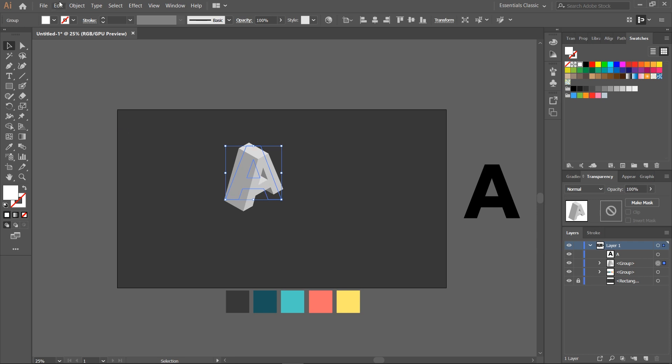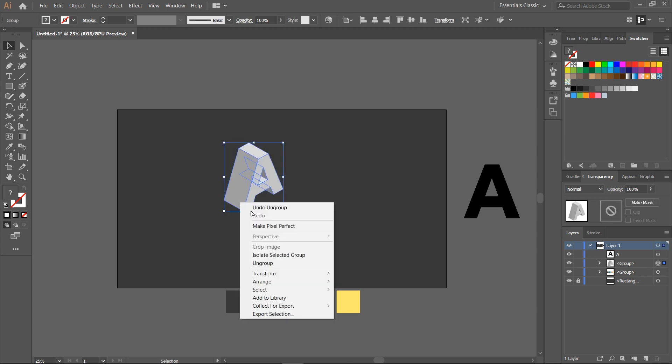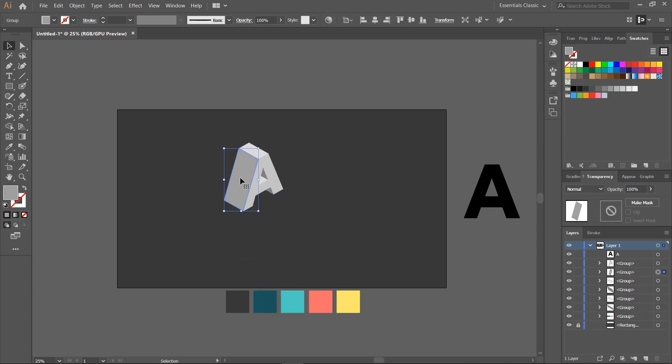After you're finished, go again to Object, Expand Appearance, then ungroup our new object. Now select the sides of our isometric letter and color them as you like.